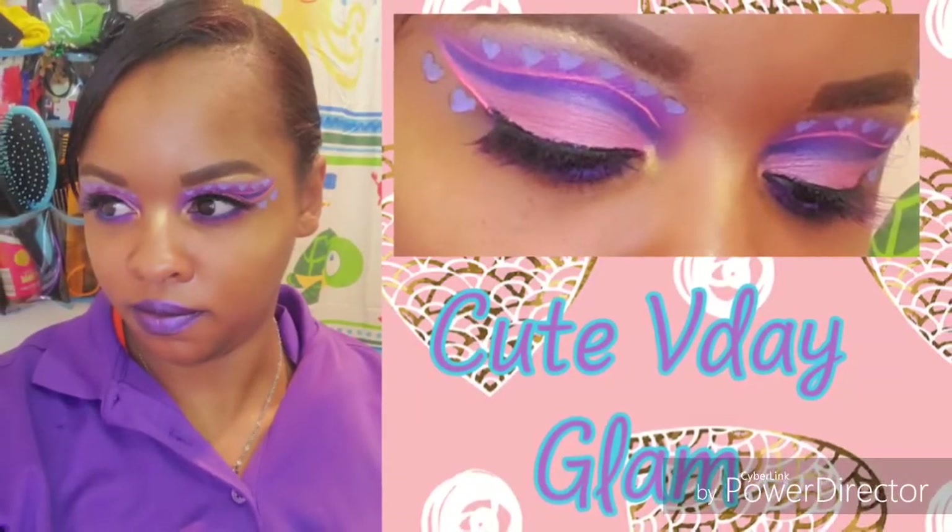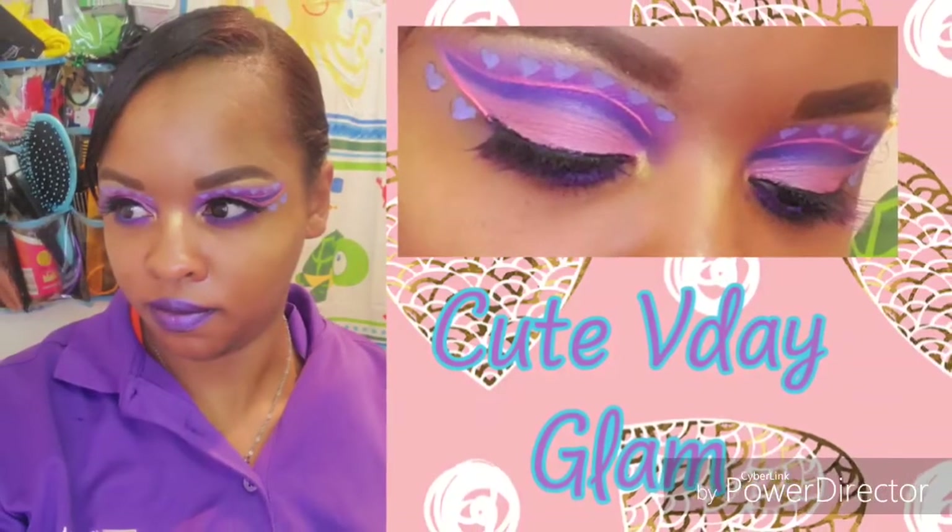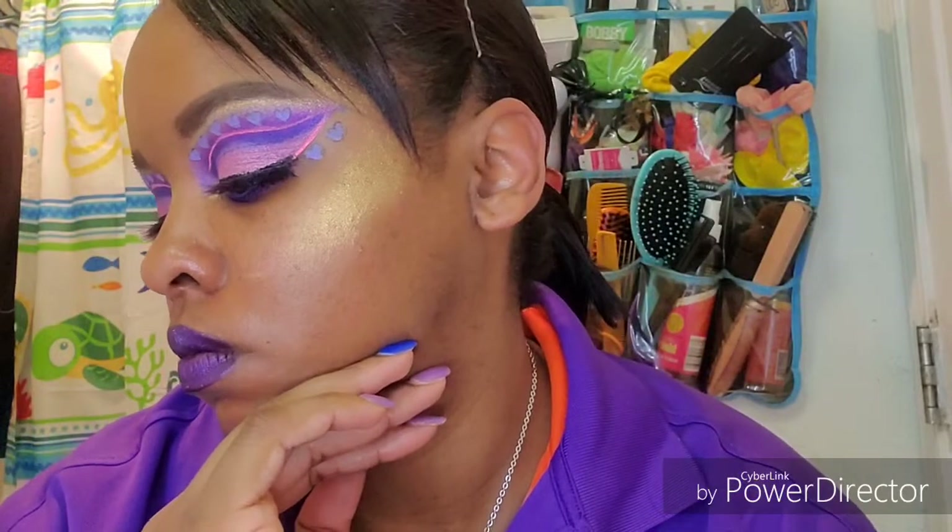Hi guys, welcome back to my channel. If you're new here, welcome — thank you so much for stopping by. If you haven't already, don't forget to like, comment, and subscribe. Here is another Valentine's Day look for you guys. I think I'm gonna do one more before Valentine's Day. Please keep on watching, and as always, I appreciate all the love and support.